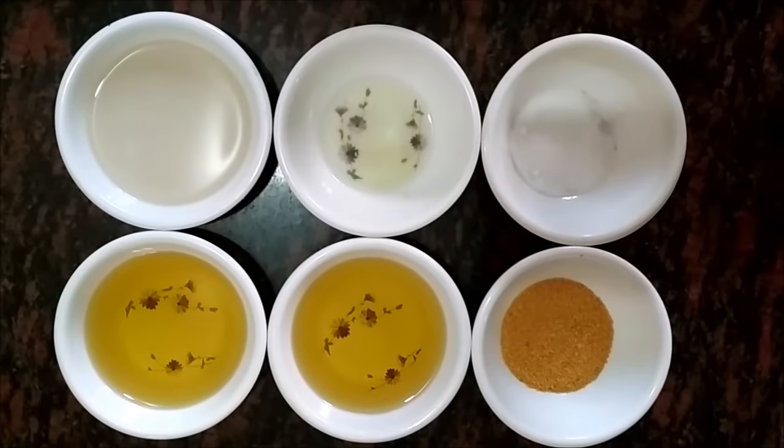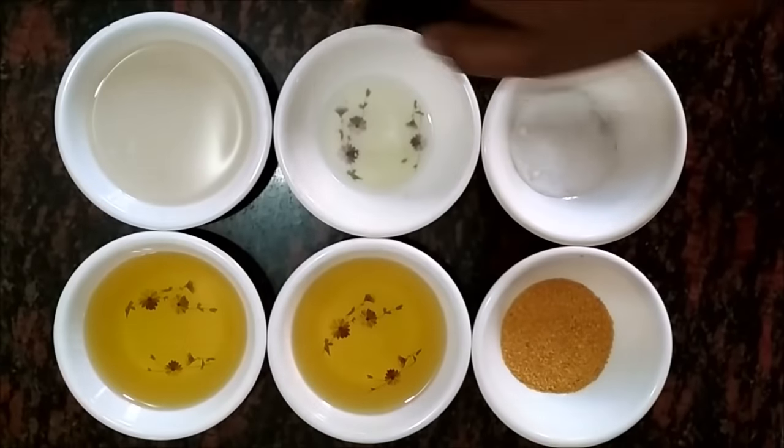To make veg mayonnaise we need only two main ingredients. First is soya milk and second is oil. We have taken groundnut oil here because of its neutral taste. If you take any other oil it will add its flavor to the mayonnaise, which is not good for taste. So I will prefer groundnut oil or any oil which is neutral in taste.